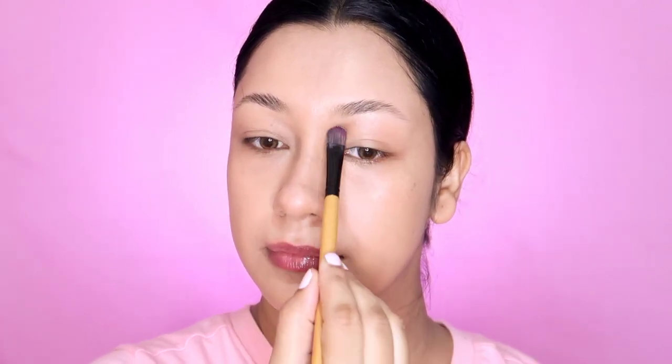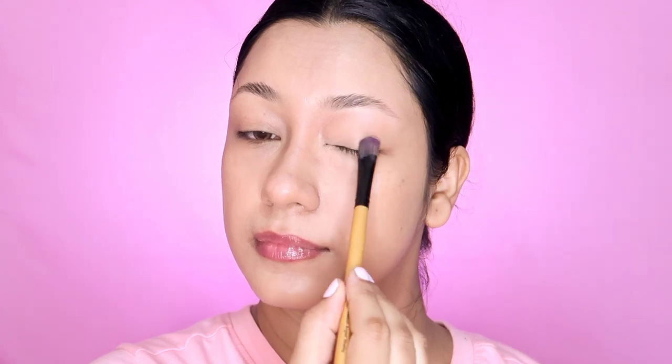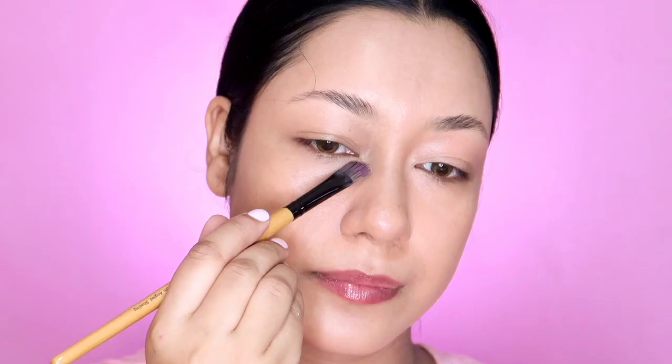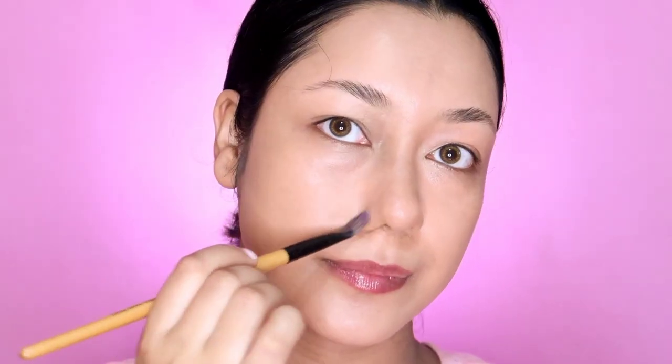The second thing I apply is the color corrector. I apply an orange and peachy color to the dark circles. I apply it to cover dark circles and dark areas. I apply a flat brush to apply more of the color to those areas on the dark side.